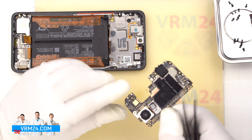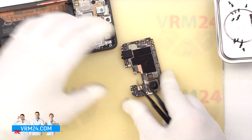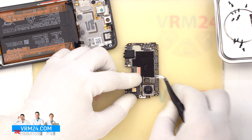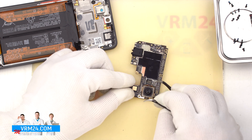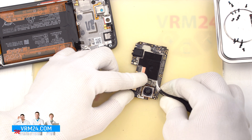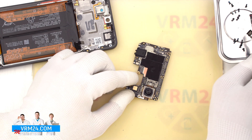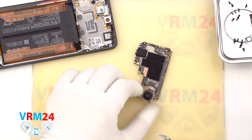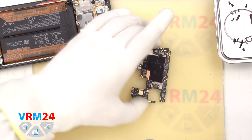We took out the motherboard — on the back side we can see the thermal paste is applied. Now we can detach the rear camera. First we need to remove the bracket that holds the connector, take the bracket aside, disconnect the connector, and carefully remove the larger camera. We put the rear camera aside, set the motherboard aside, and move on to detaching the battery.